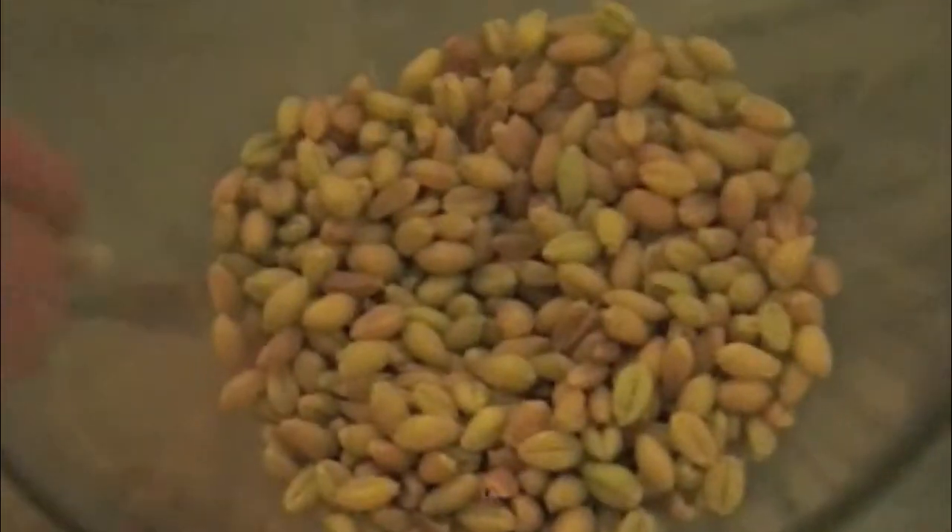Which then you have this little piece of chaff, which goes in there. And then the little seed, which goes in there.